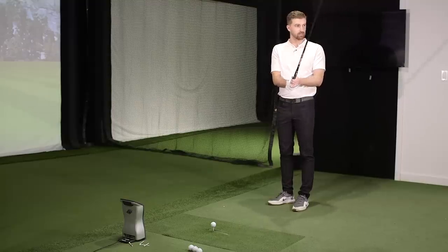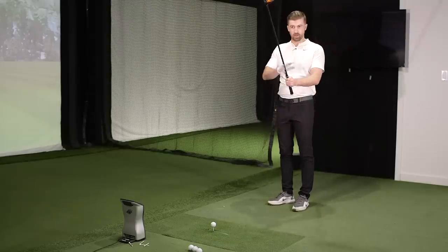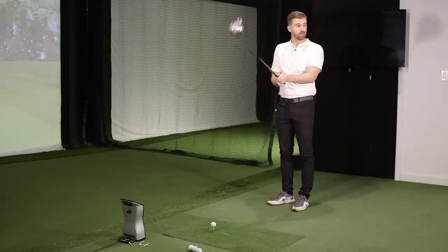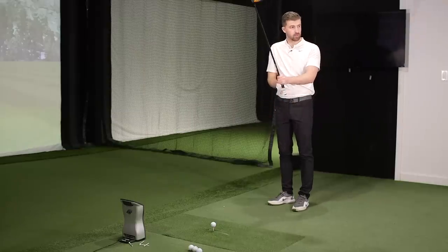One thing that's fairly unique about the Honma driver is the carbon crown that you don't visibly see. Most other companies — Callaway, TaylorMade — will try to highlight the carbon crown with some kind of gloss so you can still see it. But Honma has done the opposite. I think it's on brand for them; they're trying to be a little more traditional. It's a very good-looking head. It doesn't look super forgiving, but I'd imagine the person going down this path isn't looking for that.